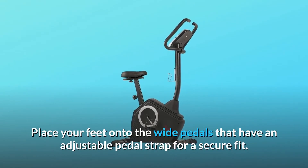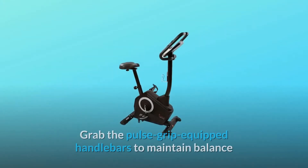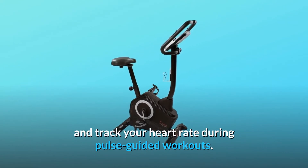Place your feet onto the wide pedals that have an adjustable pedal strap for a secure fit. Grab the pulse grip-equipped handlebars to maintain balance and track your heart rate during pulse-guided workouts.